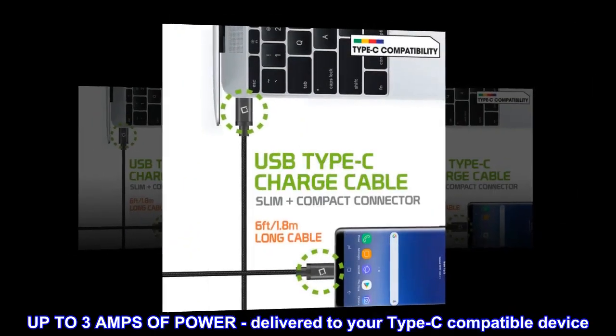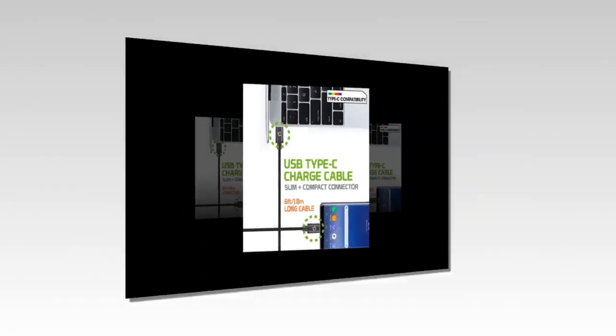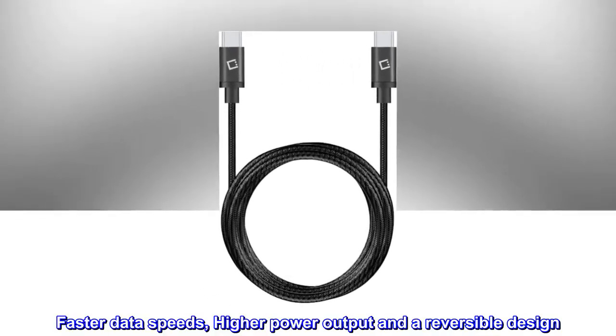Up to 3 amps of power delivered to your Type-C compatible device. Faster data speeds, higher power output, and a reversible design.